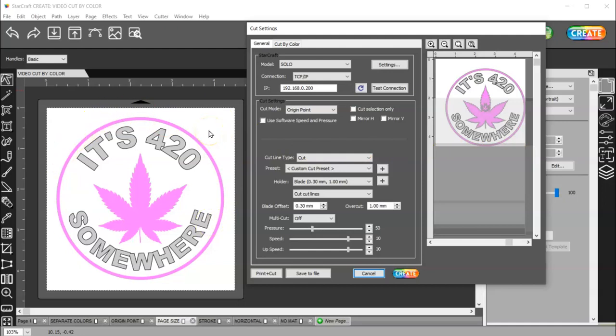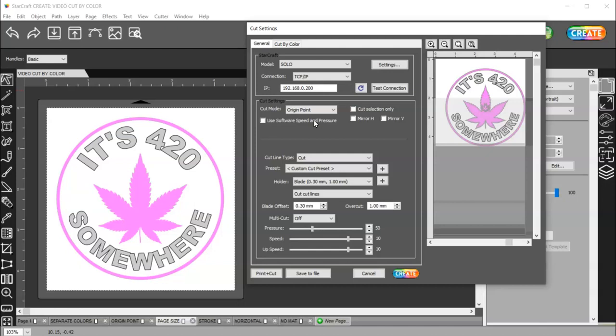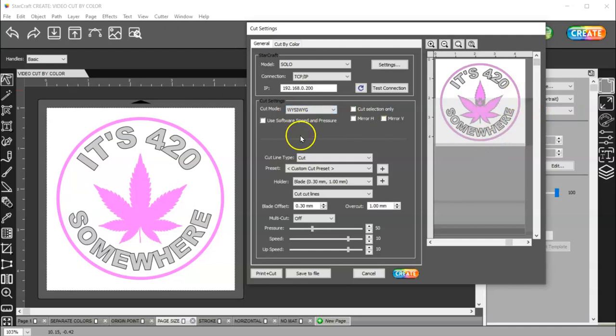If you put a 4.5 by 4.5 piece of material onto your mat and you're lining up the bottom right-hand corner, then it's going to cut where it's supposed to — whether you're in origin point or WYSIWYG mode, it can't go off the mat. So it's good practice to make your mat a little bit larger. I would use WYSIWYG because if I have it set to origin point, there is a possibility that I don't get my material lined up exactly right on my mat, and it ends up cutting off the bottom or side of my circle.